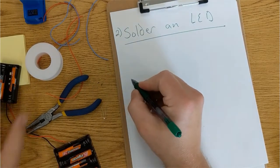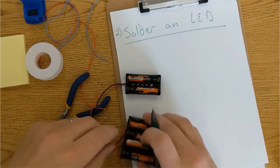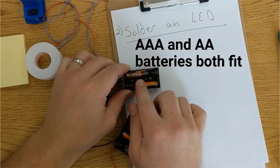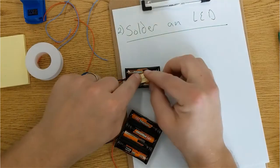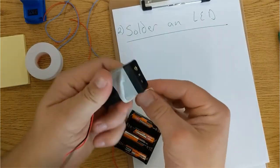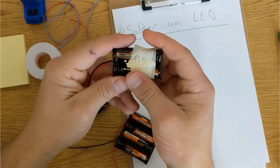Here are the power supplies I have in the classroom. These power supplies take AAA batteries, and the AAAs don't really fit in there very well. A way to fix that would be to put a piece of paper in with it and tape it down. This will keep the batteries from falling out in case you drop it and keep it secure.